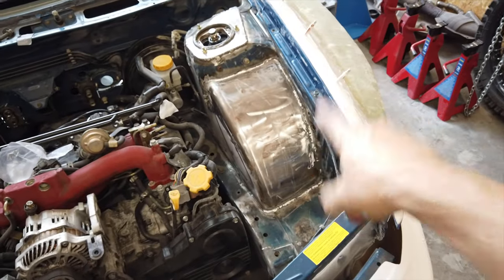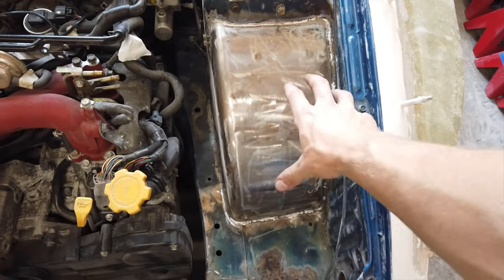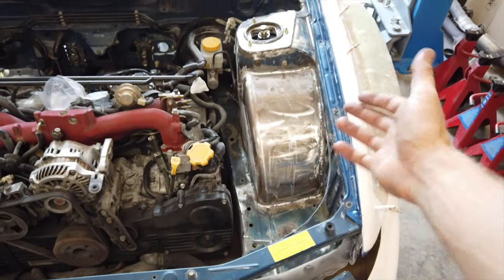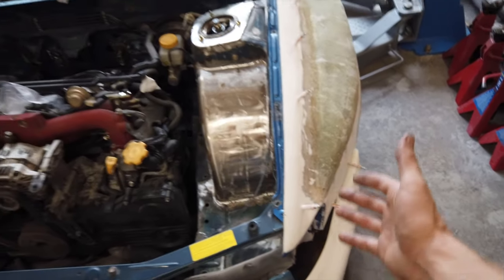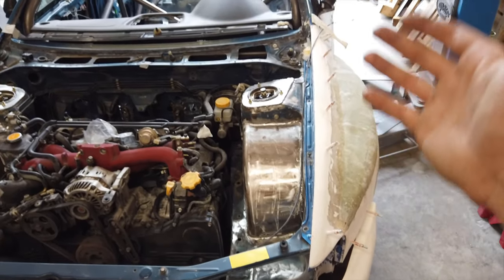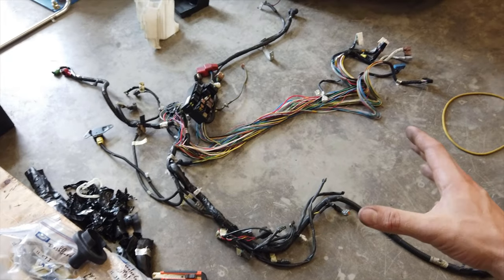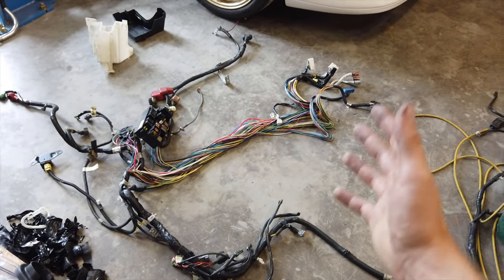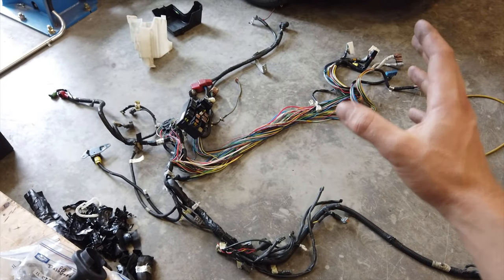A little bit of a background story - I put those tubs in and that's where the fuse box usually sits, right about here. Now I don't have room anymore, so what some people do is they put the fuse box underneath the fender, which I'm not going to do. So now I'm running into this issue where I don't know where to put the fuse box, and the only place I can think of is the trunk. So I know this looks a little bit confusing right now, but bear with me.